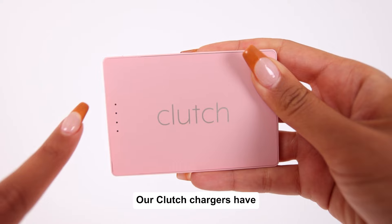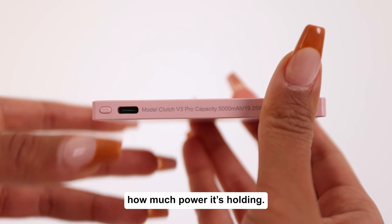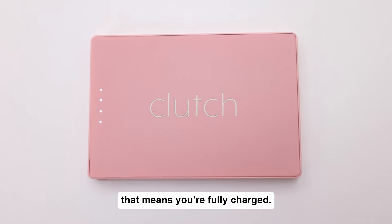Want to check your Clutch's battery level? Our Clutch chargers have LED indicators right here. By pushing this button, it'll show you how much power it's holding. When all four lights are lit up, that means you're fully charged.